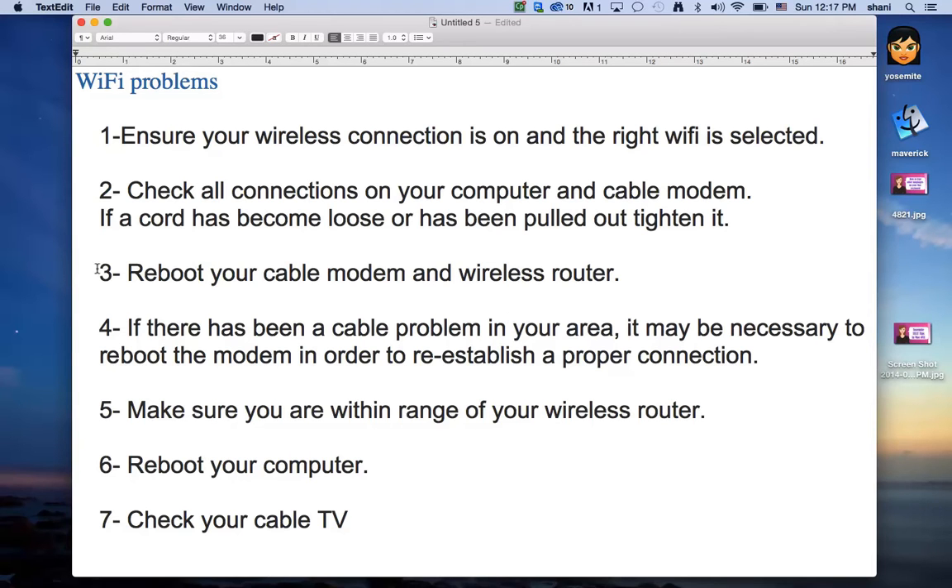Number three — and this is the most important one — reboot your cable modem and wireless router. A lot of times the cable modem could be functioning perfectly, but some work was done outside your house that you don't even know about, and suddenly your cable modem has lost access. Rebooting it fixes this 90% of the time. When my friends call me and I tell them to just reboot their cable modem and then their router, it usually works.